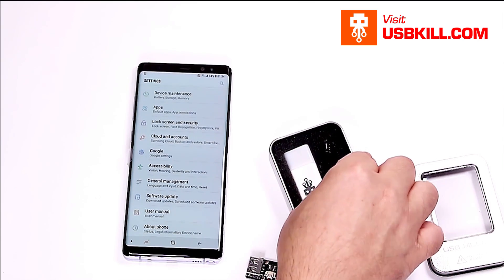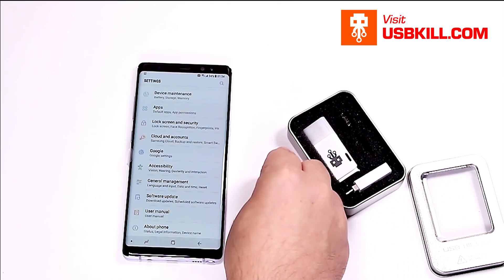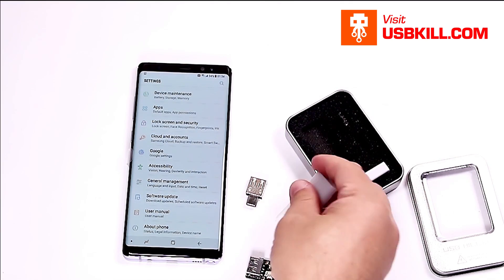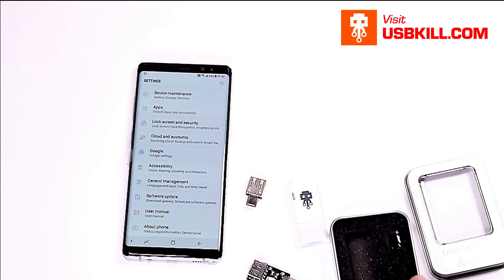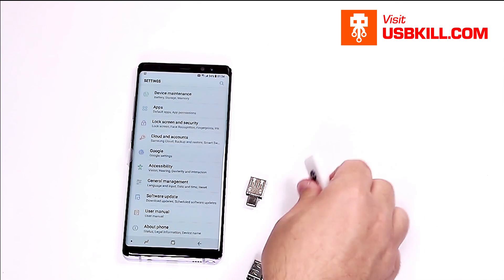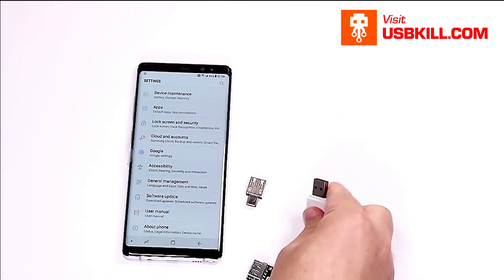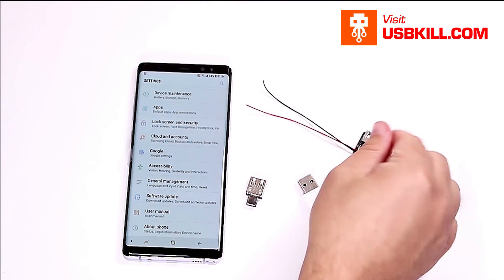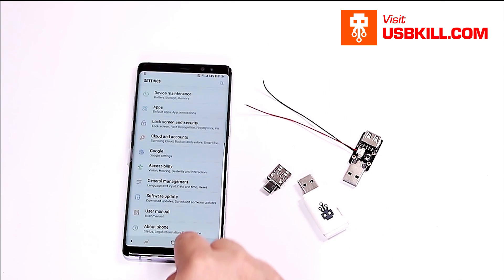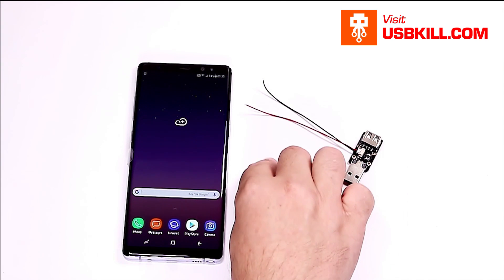Let's get our USBKiller V3. As you can see, the adapter — the USB-C adapter — and our USBKiller. Let's take our USBkill V3 standard edition and let's test to see if there is electricity coming from the USB port.